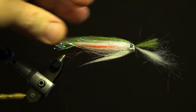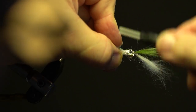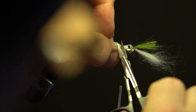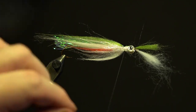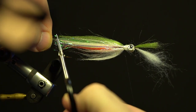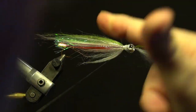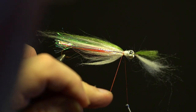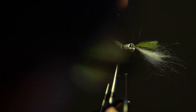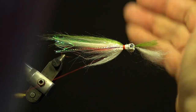Next, pull all the wing fibers top and bottom back tight, and using the same thread wrap behind the eyes, trim the tag and secure as a collar. Next, take two strands of olive and pearl crystal flash, fold both strands over the thread and secure along the side of the collar, both left and right, for the lateral line. Trim the excess slightly shorter than the longest part of the wing, secure, whip finish and trim.